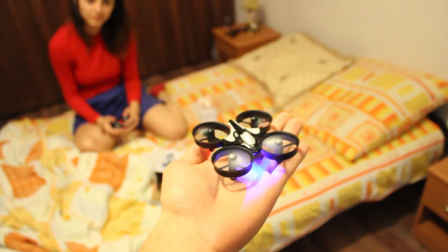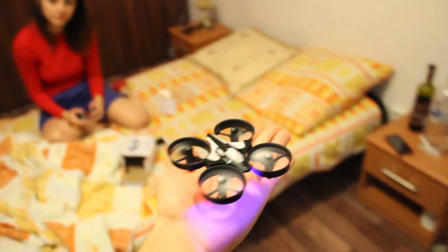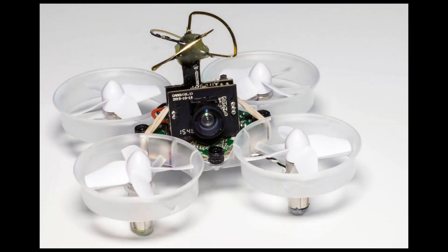The JJRC H36 looks a lot like a tiny whoop blade inductrix, but without the FPV component. It doesn't have any camera, but it's perfect for learning how to fly the first time.